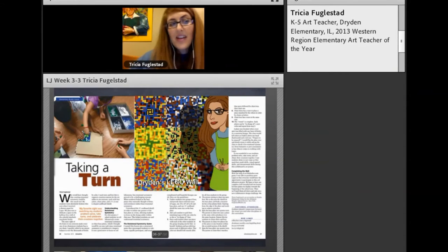We had another idea — actually, this is the first idea. The Black History Month idea was the second. The very first thing we did with the Lego wall was rotational symmetry.